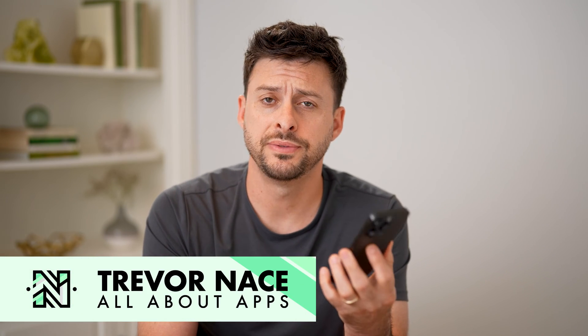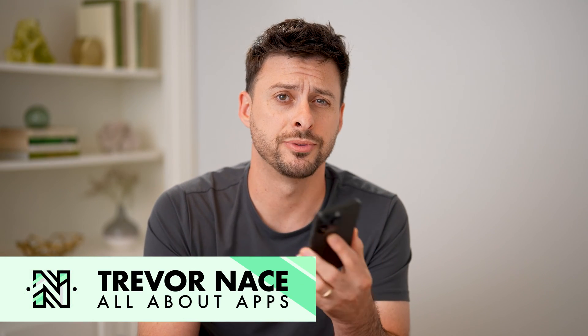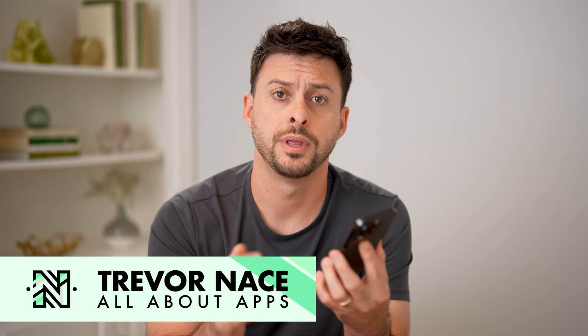Hey guys, Trevor here. In this video, I'm going to show you how to check your Amazon Prime expiry date. It's pretty quick and easy, so let's jump right in.